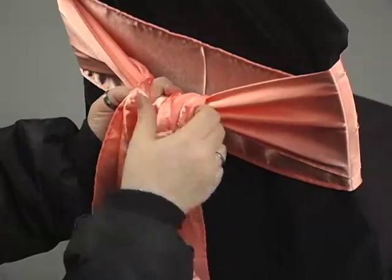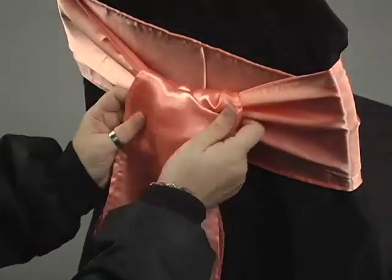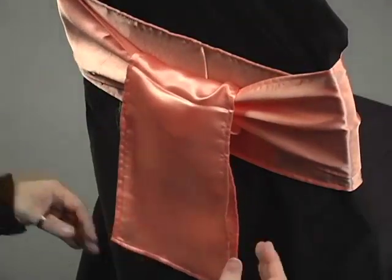You can also tie a bow instead. With its shorter tail, the wrap looks both formal and elegant, perfect for any occasion.